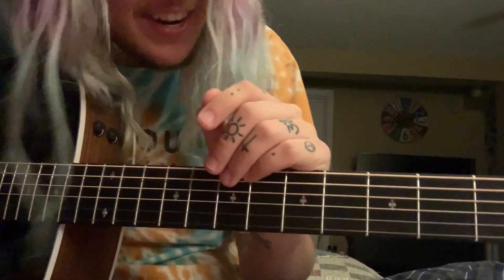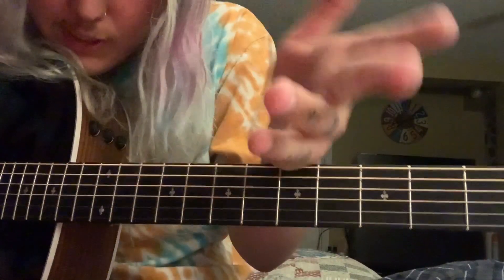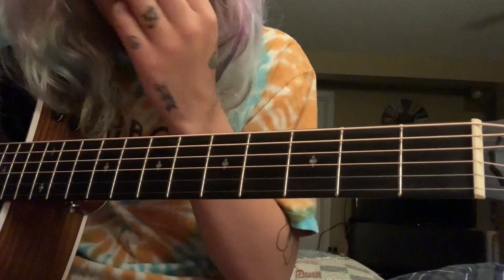What's up you guys, Skylar Davis here. For this tutorial I'm going to show you how to play Dear Brother. This is how I play it — I'm not sure if this is the exact way he plays it, but it still sounds good. So yeah, let's get into it.